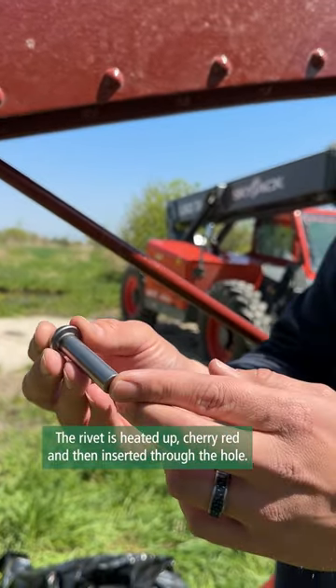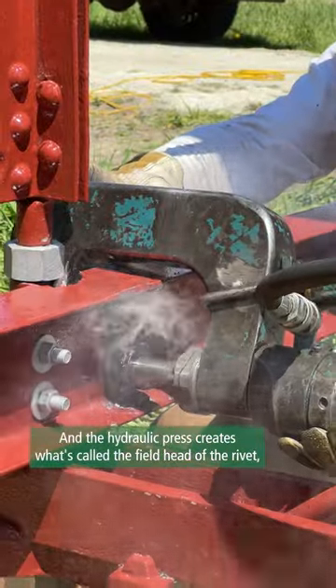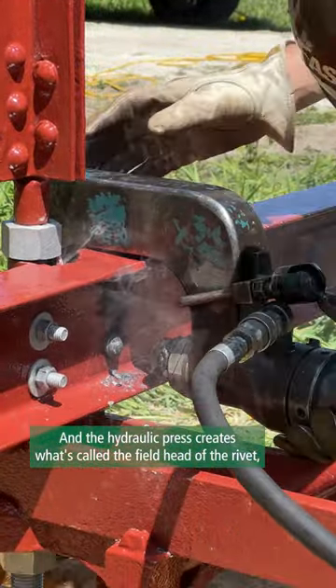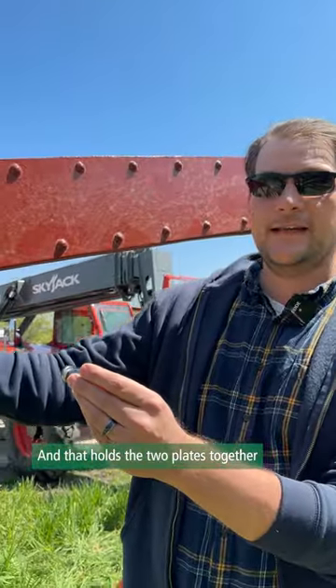The rivet is heated up cherry red and then inserted through the hole. The hydraulic press creates what's called the field head of the rivet, where both ends of the rivet end up looking like this, and that holds the two plates together.